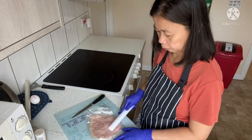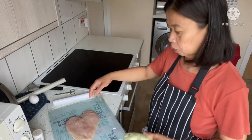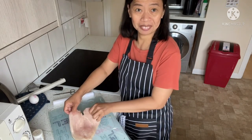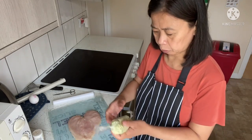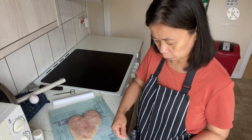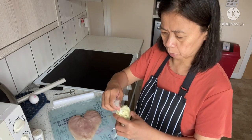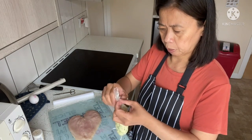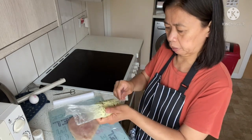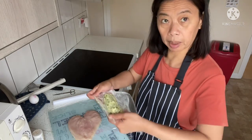Hey guys, we have the butter stuffing and the chicken is ready here. So for the Chicken Kiev, I open the chicken and put the stuffing inside. I put the stuffing in the refrigerator for about 15 minutes to firm up in the freezer so it becomes a little hard. This is our butter mixture — it's hard now, so I'll slice it and place it on top of the chicken for filling.